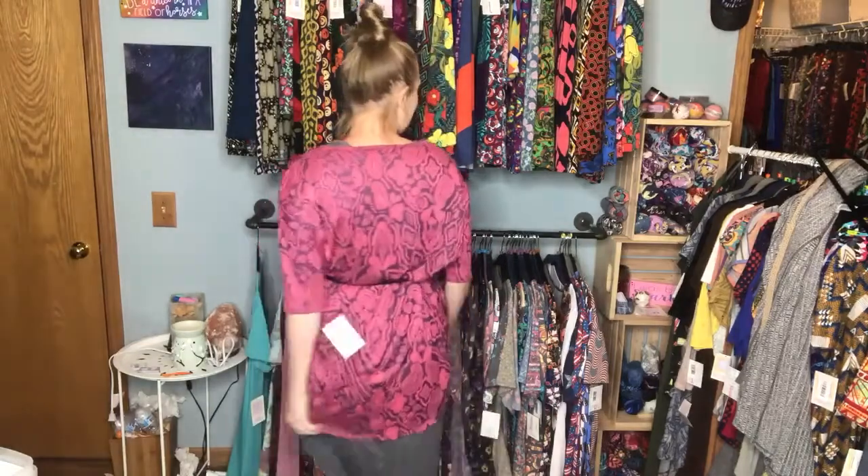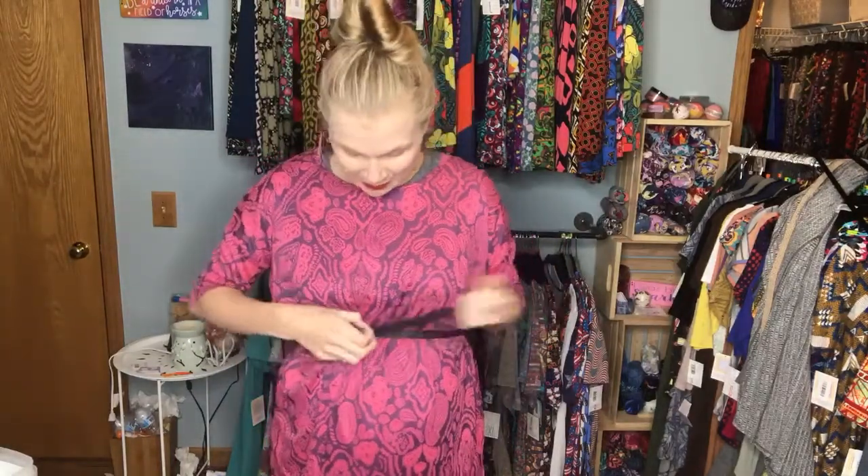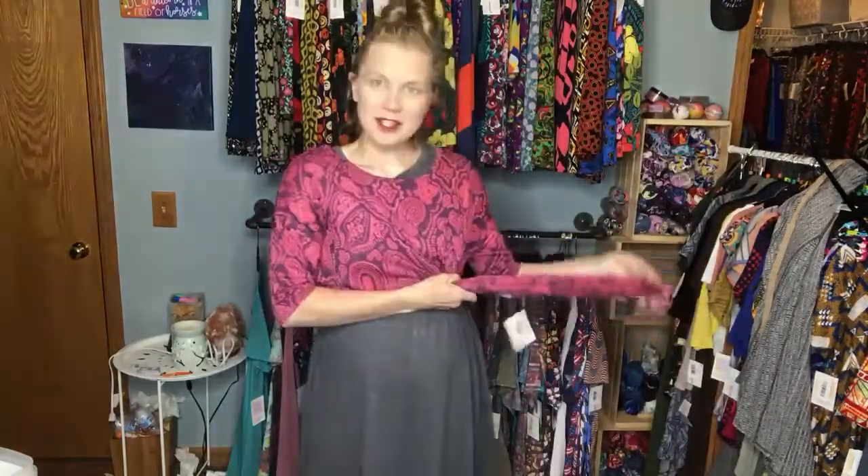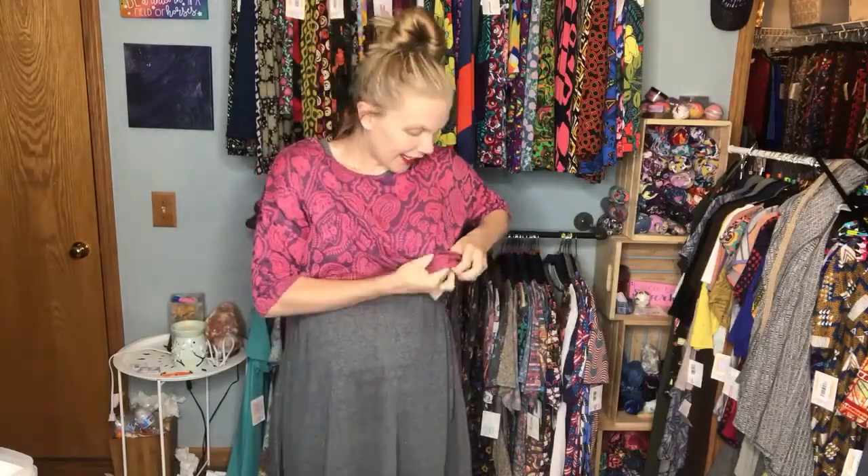Right now I'm wearing an oversized Irma — this is a medium, which is true to size for me since I usually like smalls and extra smalls. What I've done is wear an Irma over a Carly, and the bottoms follow perfectly together. Then you belt it and it's a super cute look. You can also lose the belt and tie it — pull your fabric really hard, it won't stretch, and tie it on.